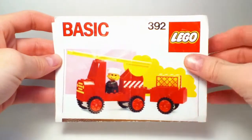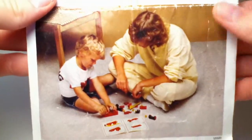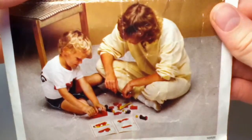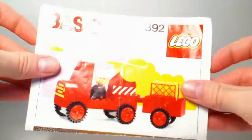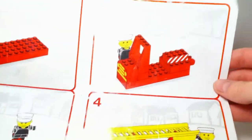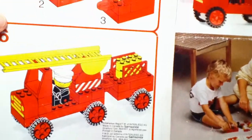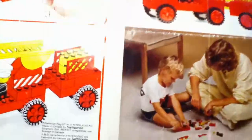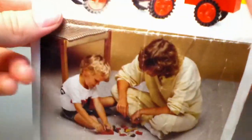I'll show you the instruction manual for this set — I don't have the box. When you open it up, there's a picture of a kid and his mother building it, which is a nice touch. The model is shown at the front. One side shows how to build the fire truck, and the other side shows how to build the trailer — very simple steps. The manual is a bit worn with time.